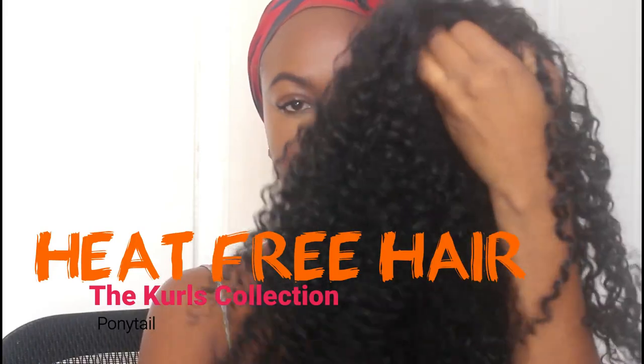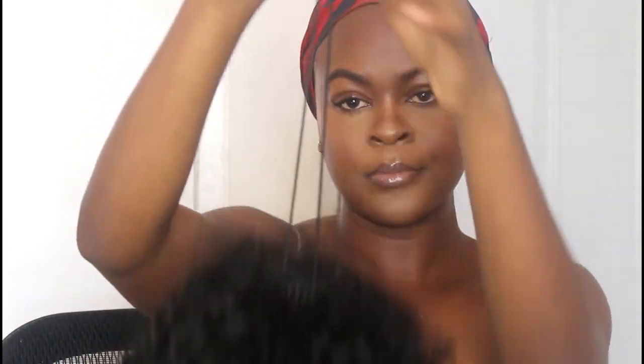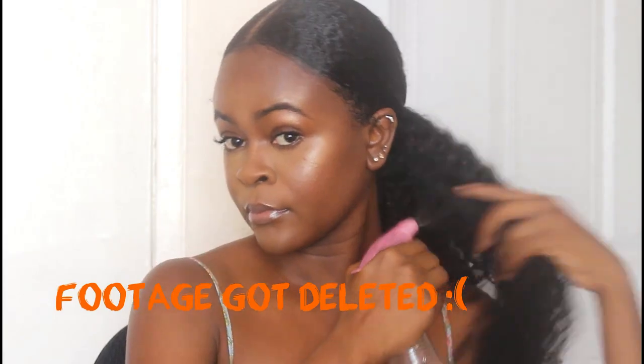This is what the ponytail looks like. I did get it in a light brown natural color and I dyed it black. The ponytail comes with two clips on the inside to secure the hair, and I also got a drawstring to tighten the ponytail on my hair. Unfortunately some parts of the footage got deleted.